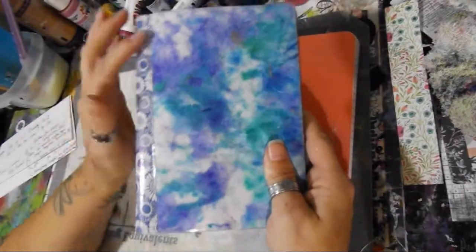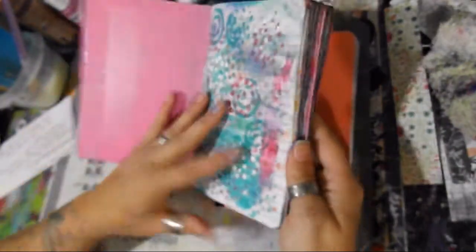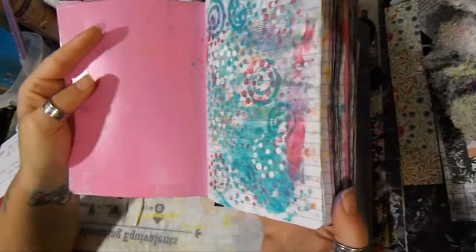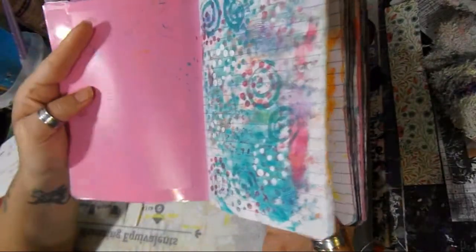You're going to want to use a piece of duct tape on the spine. You might want to do a dangly or not — that's up to you. This one I used as my leftover paint, stamped images, things like that, texture paste. This is how I came up with the idea.